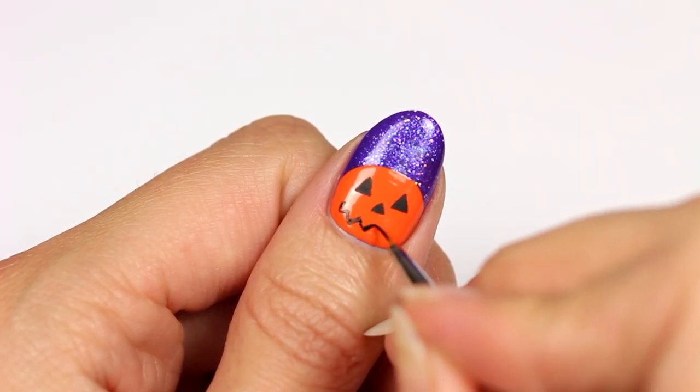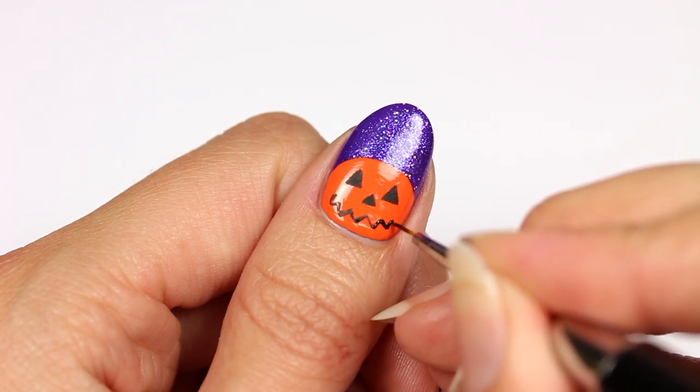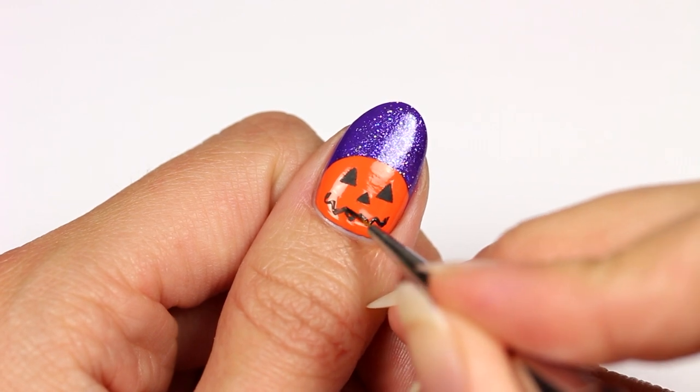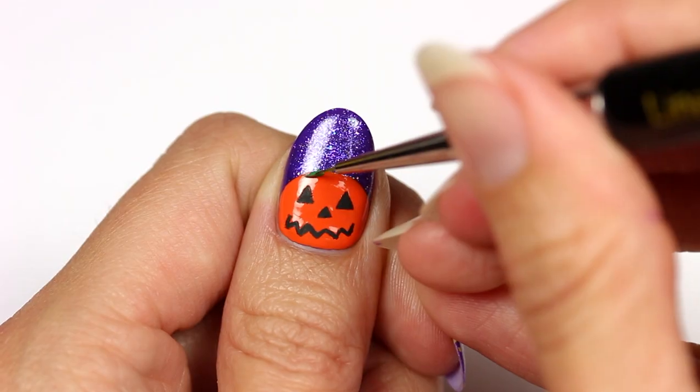Add a zigzag line to create the mouth. I'll be listing all the products I used in this video in the description box in case you're wondering about any of them or where to grab them. Now with the green polish, I'm going to add the stem area.